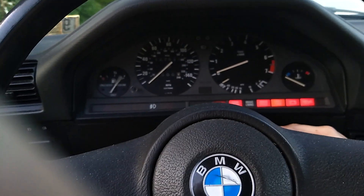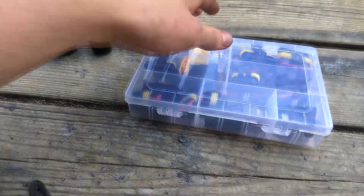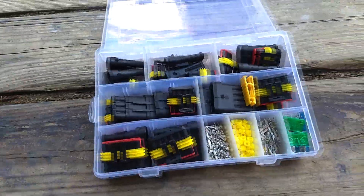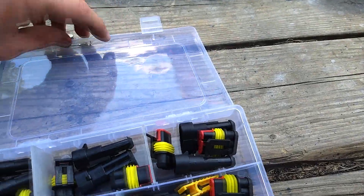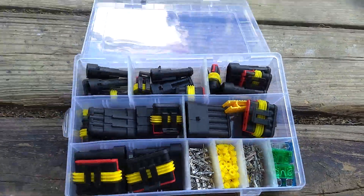The car is idling now. These are the connectors I'm going to attempt to use — got them on Amazon, about $15 for them. These are the six-pin connectors. From what I can tell, you just put the wires into these little metal clip things, and the male metal clip things plug into the female metal clip things, and boom, you're done. Magic — car runs.